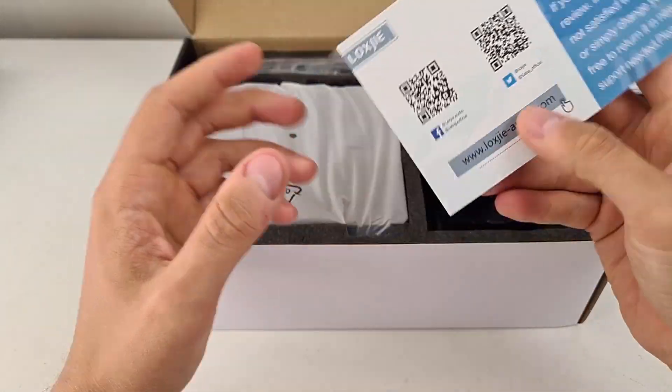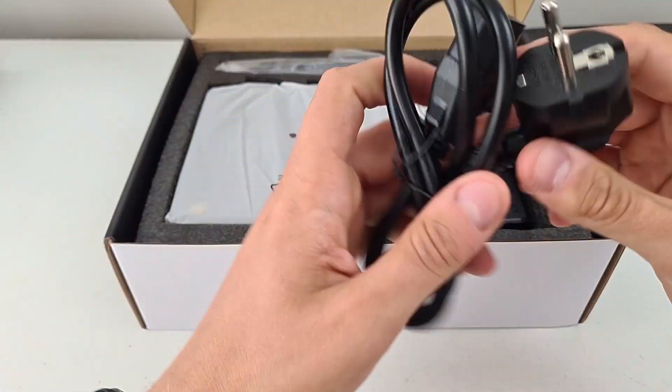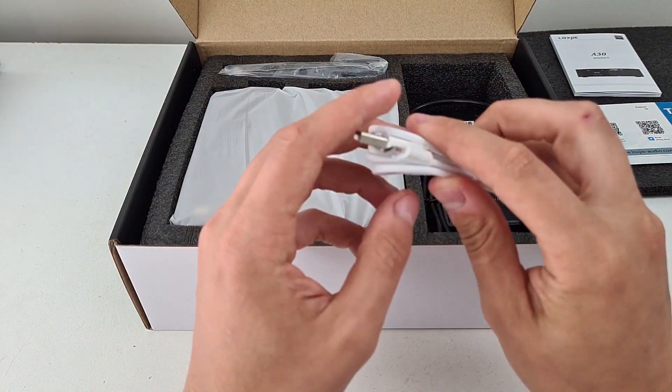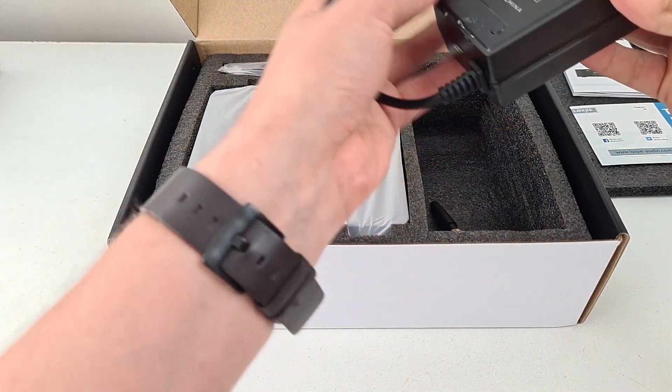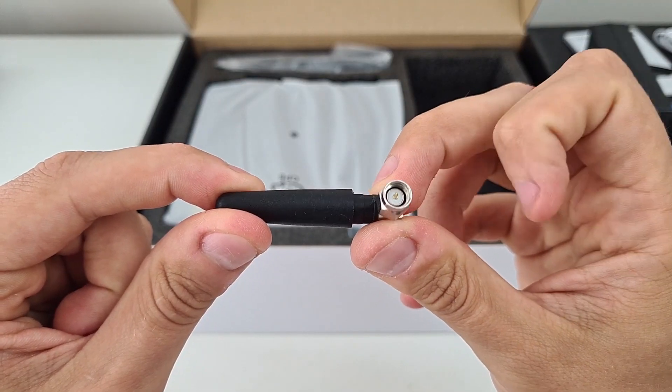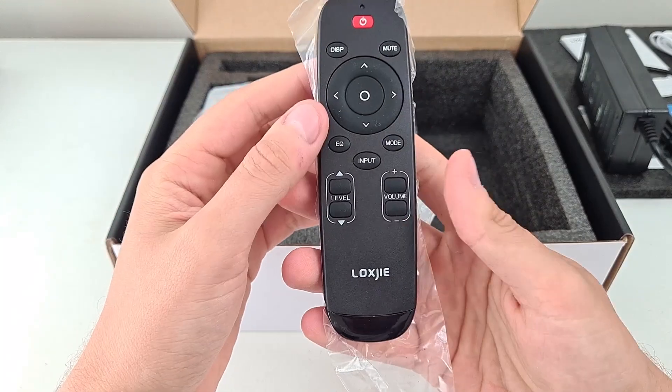In the box we have some paperwork, mains cable, micro USB, power adapter of 24 volts, Bluetooth antenna, and a remote control.